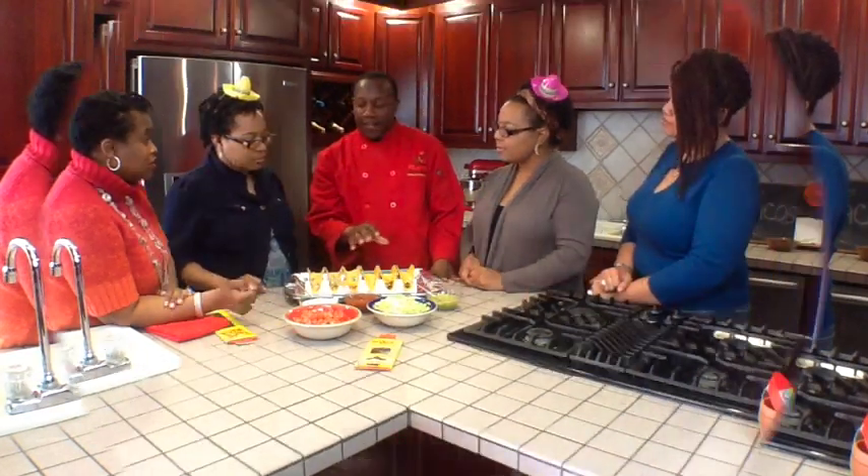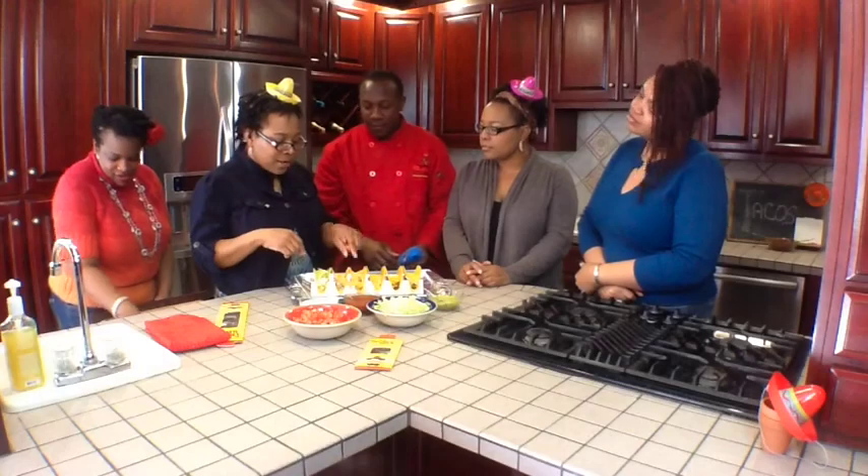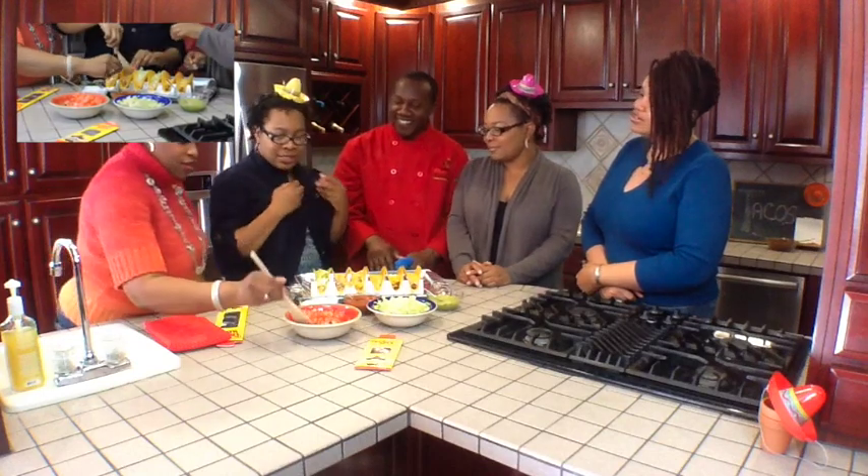Now we're going to put our favorite toppings on and enjoy. I want this one right here because I like the chunk of meat. Your mouth isn't starting to salivate?